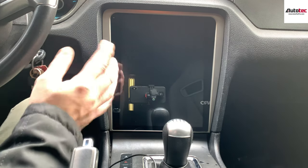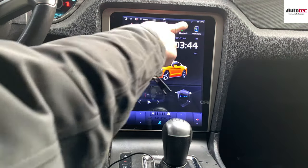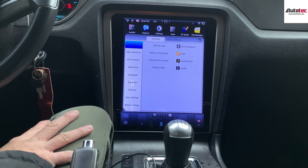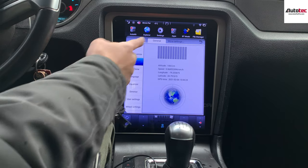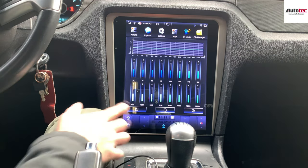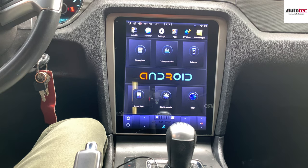Now I'm going to talk about some of the settings. This is our newest version. You can go to the settings right here. First, you can set up the default navigation software — you can change it to Google Maps or Waze depending on your personal preference. You can also set up shortcuts and change your language; it comes with multiple languages. The equalizer is the newest version, with a 16-band equalizer — it's very professional. This system also allows you to connect to an aftermarket amplifier; it comes with subwoofer output and 4-channel RCA output, making it much easier to connect.